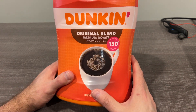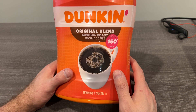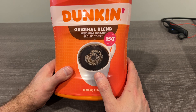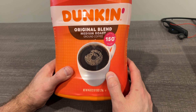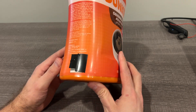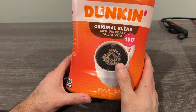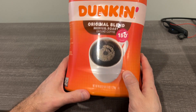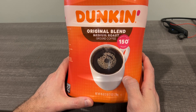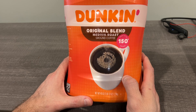I wanted to show you this large Dunkin ground coffee — the original blend. This is my favorite coffee to make at home, and luckily it's also my wife's. We just recently got a Dunkin store here in the town I live in in Minnesota, but historically haven't had Dunkin up here. It always reminded me of trips growing up down to Florida, where we'd always get Dunkin.